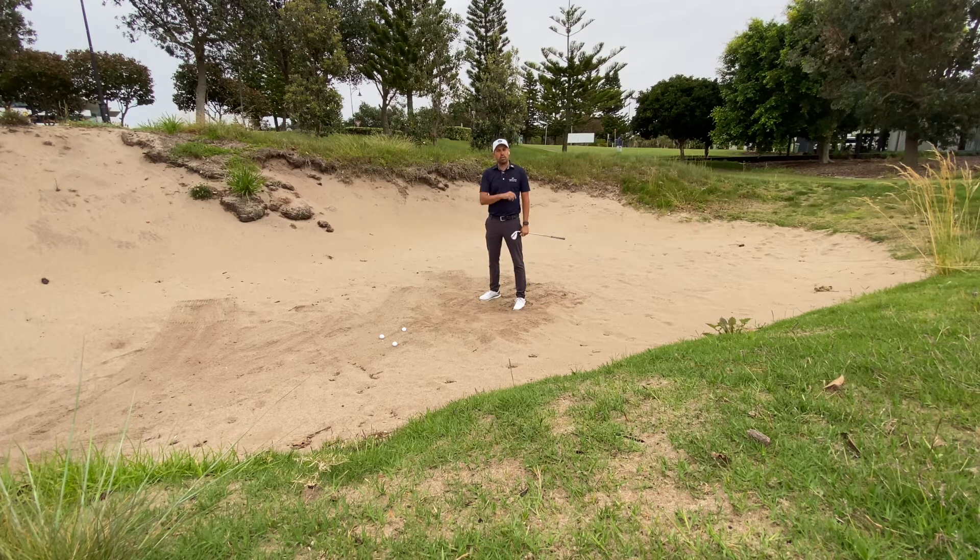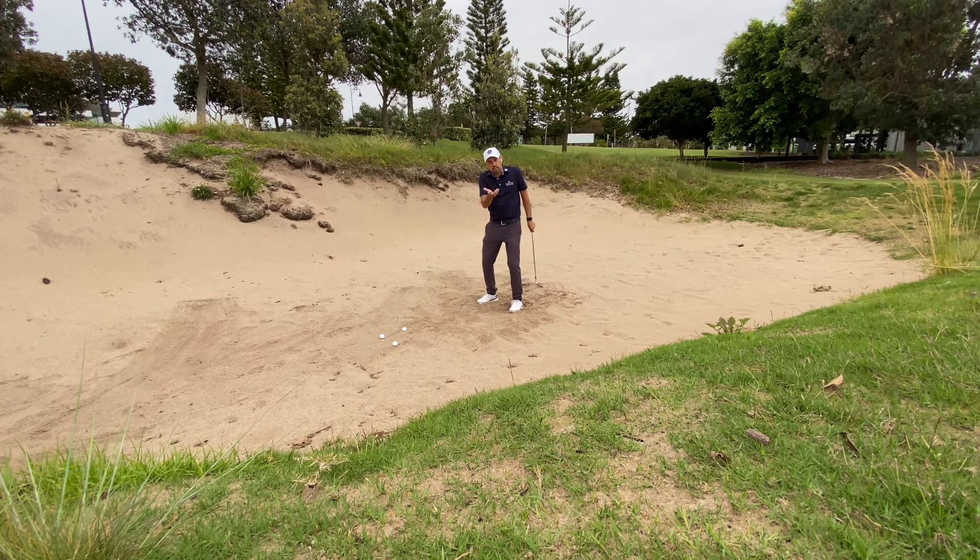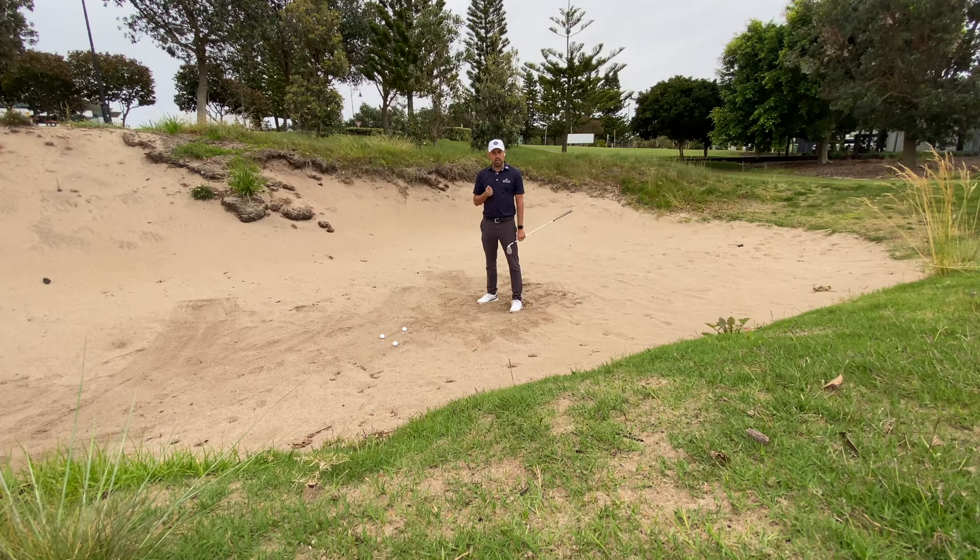Don't worry so much about trying to get the ball close — you have to get the ball out first. In my setup I didn't try to aim left or do anything like that. I don't want you to complicate it: stand normal, twist the clubface, and impact the sand. Hope that helps. Be sure to book in for lessons — group clinics start in the first and second week of December. Keep in touch if you have any questions or problems. Thanks again.